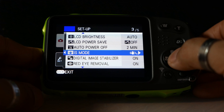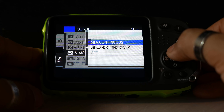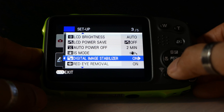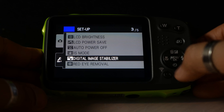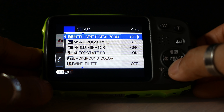Auto power off is set to two minutes — I'm going to leave that. Image stabilisation mode: whether we want it to continuously stabilise — I'm going to leave that on continuous. Digital image stabilise — I'll leave that on too, and red eye removal for when you're taking pictures with flash.